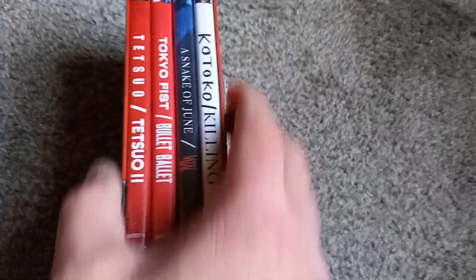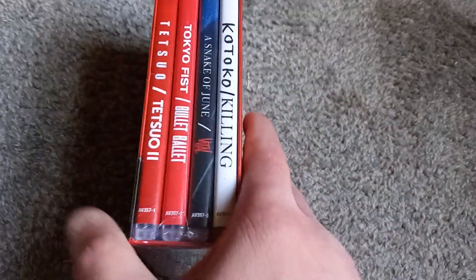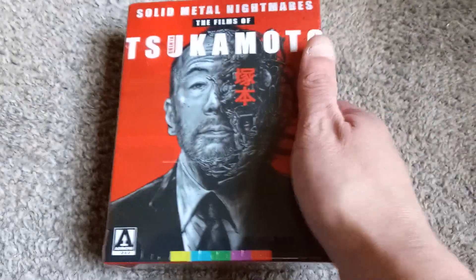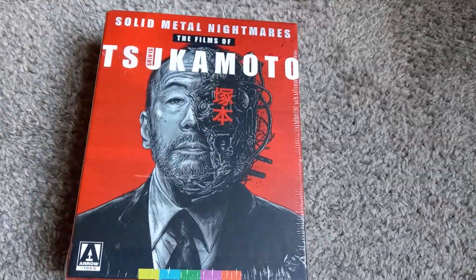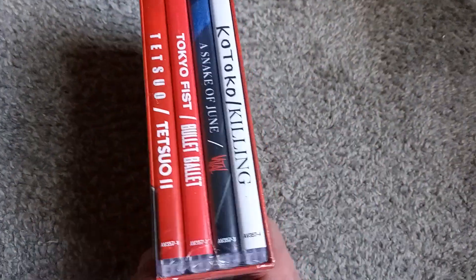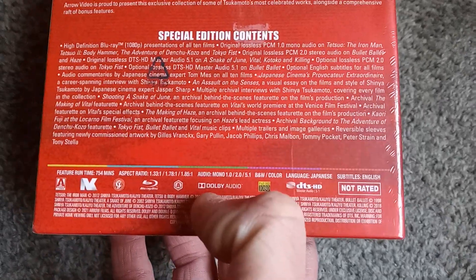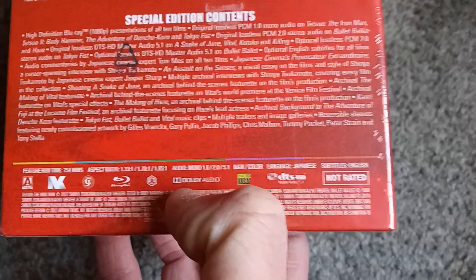This box set has quite a few of the guy's films. The only two I'm familiar with in here are Tetsuo 1 and 2. It's actually cheaper than the single Blu-ray of the first Tetsuo. So here we are — I finally made the purchase, grabbed the box set, and now we're going to take a look at it. Included, you get 754 minutes of content of various aspect ratios.